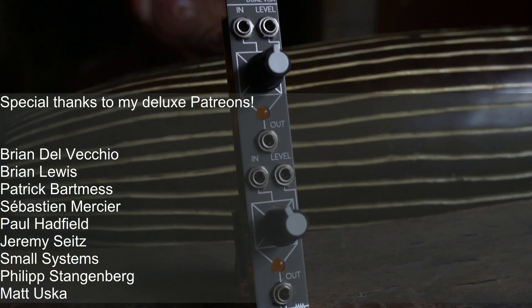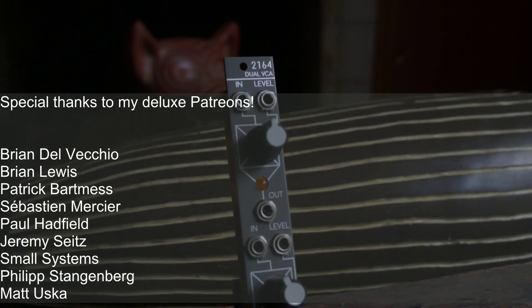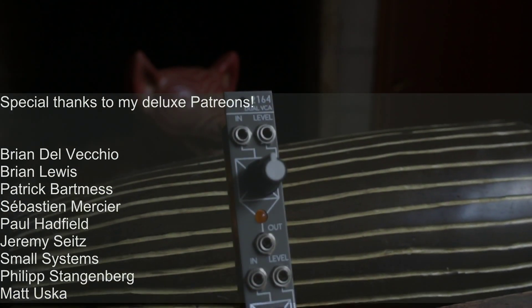That's it! If you liked this video, please comment, like, and subscribe to my channel. You can pitch in on my Patreon to help me out too. See you soon, and stay noisy!